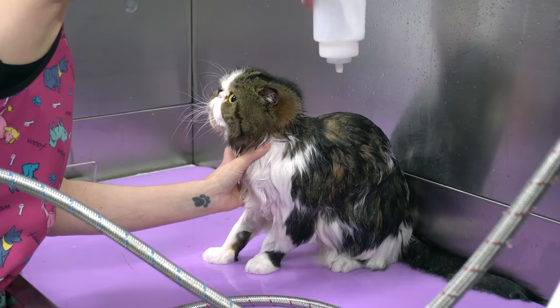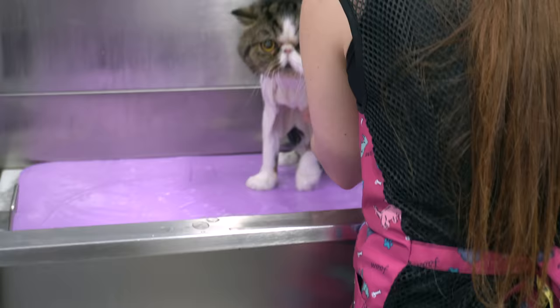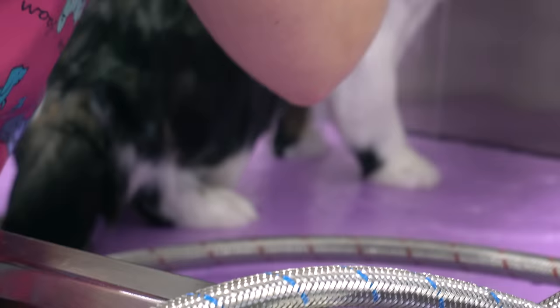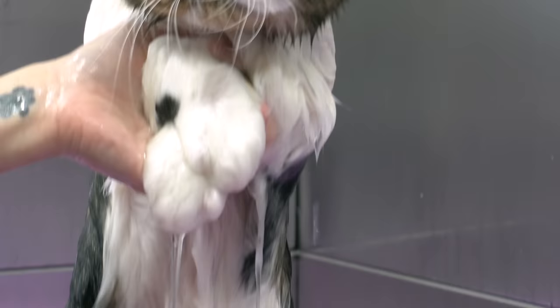After I've rinsed him down, I lather him in conditioner to help loosen up his matting, and he makes his first and only attempt at freedom. If you're going to work with cats, you better have some fast reflexes. Poor Tolstoy, he looks utterly defeated.